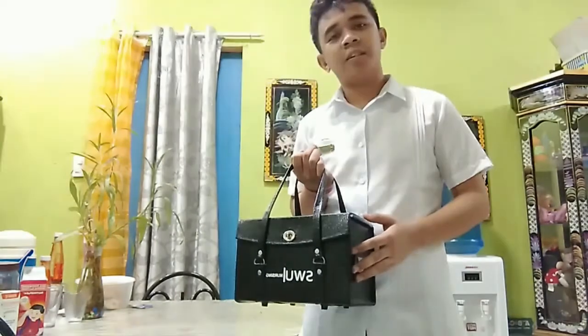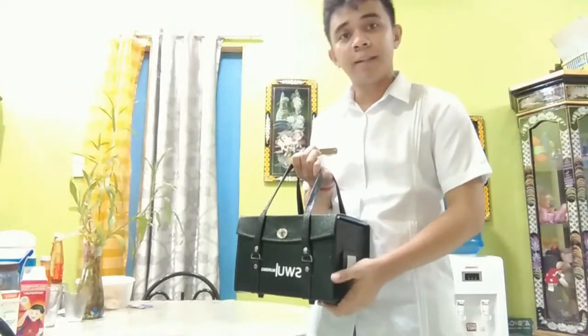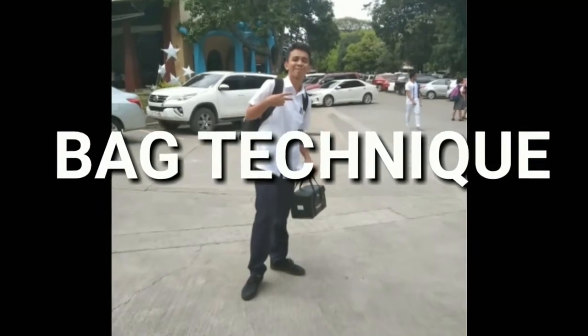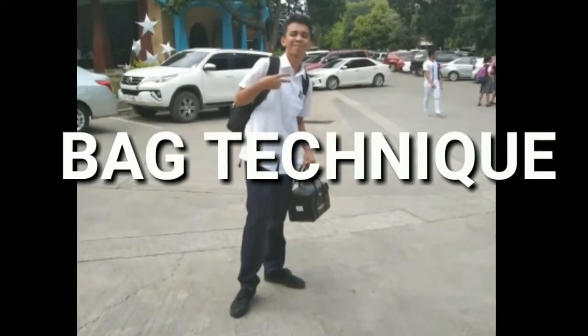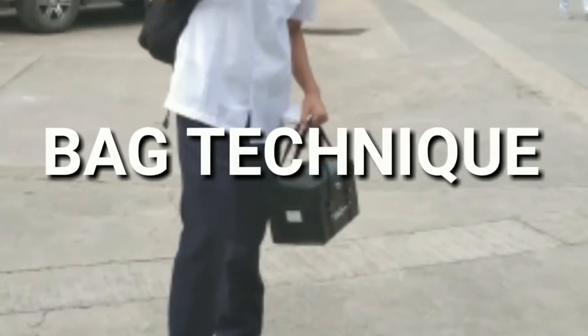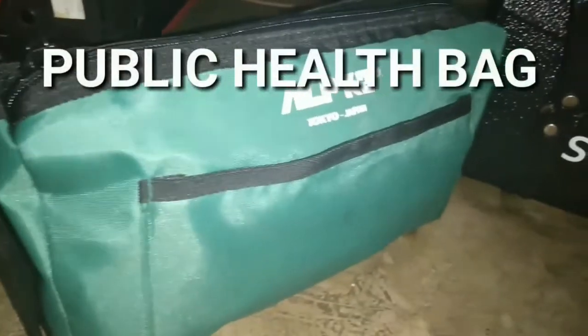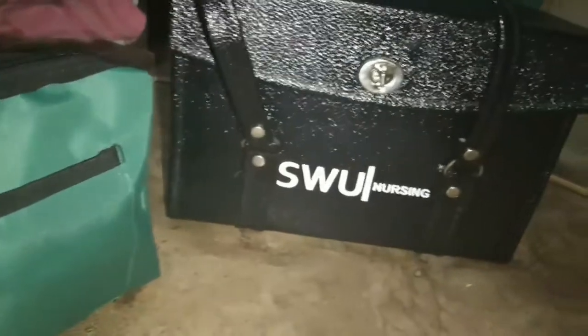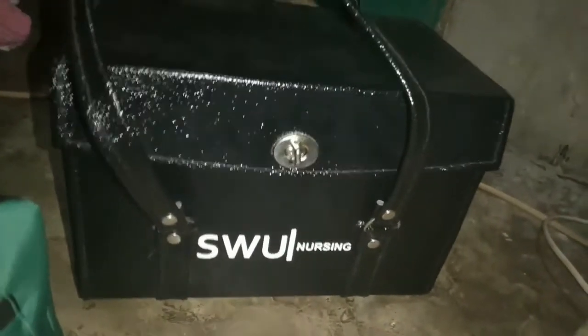Hi, I'm Ted Clifford Palanda, and today I'm going to teach you how to perform bag techniques. The bag technique is a tool by which the nurse, during her visit, will enable her to perform a nursing procedure with ease and deftness, to save time and effort, with the end view of rendering effective nursing care to the client. The public health bag is an essential and indispensable equipment of a public health nurse, which she has to carry along during her home visits. It contains basic medication and articles which are necessary for giving care.